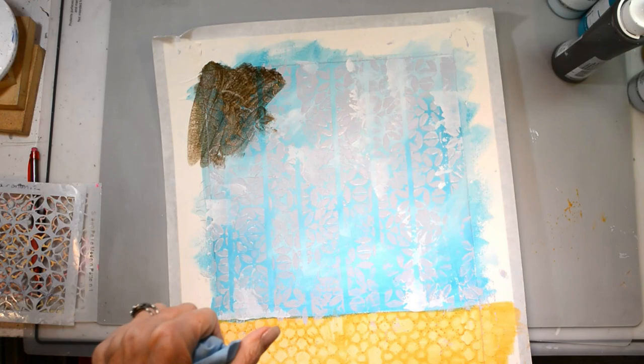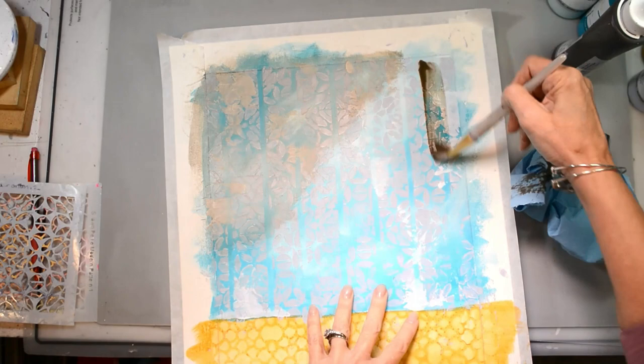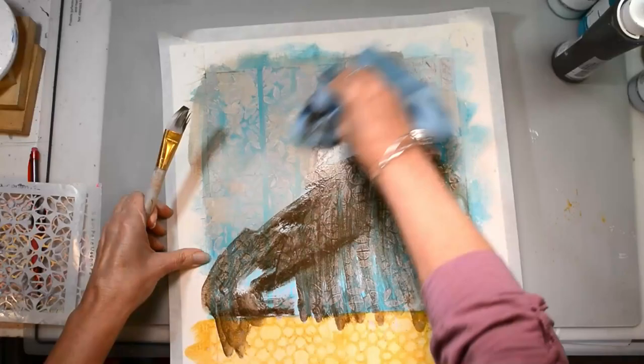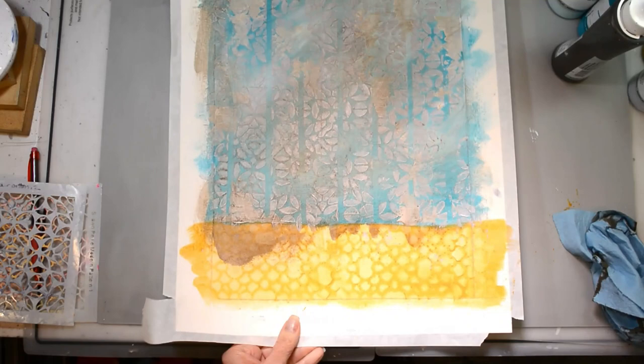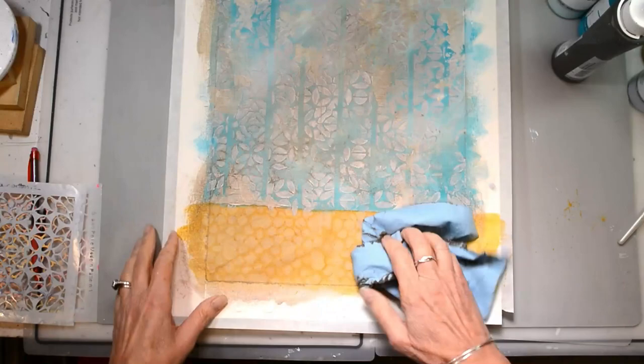Now with some raw umber Lucas paint, I've got it really watery and soupy, and I'm just doing a wash — pulling that up and wiping it back. As I add, I pull it up and create dark and light, adding a little bit of water to my rag. When you're thinking about aging something, it's not even all the way around — there are spots that are more worn. That's the look I'm going for and I did that all over the piece.